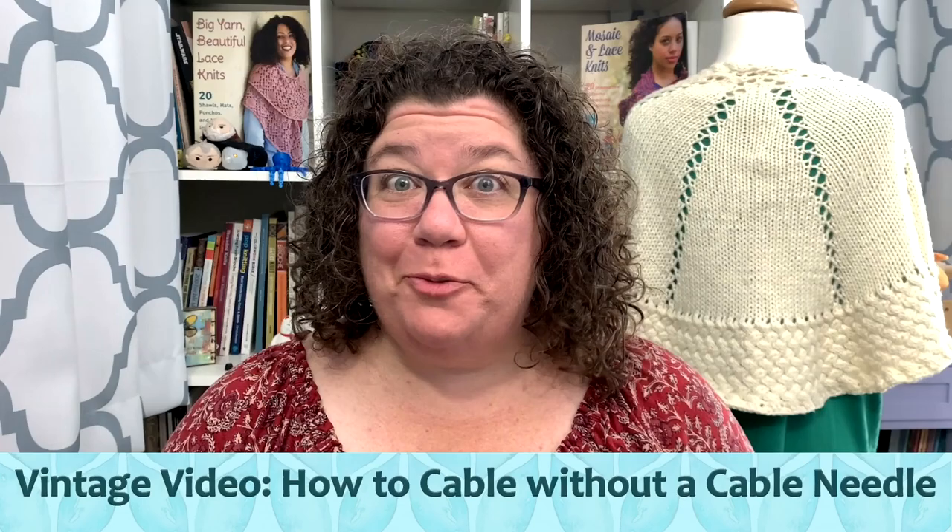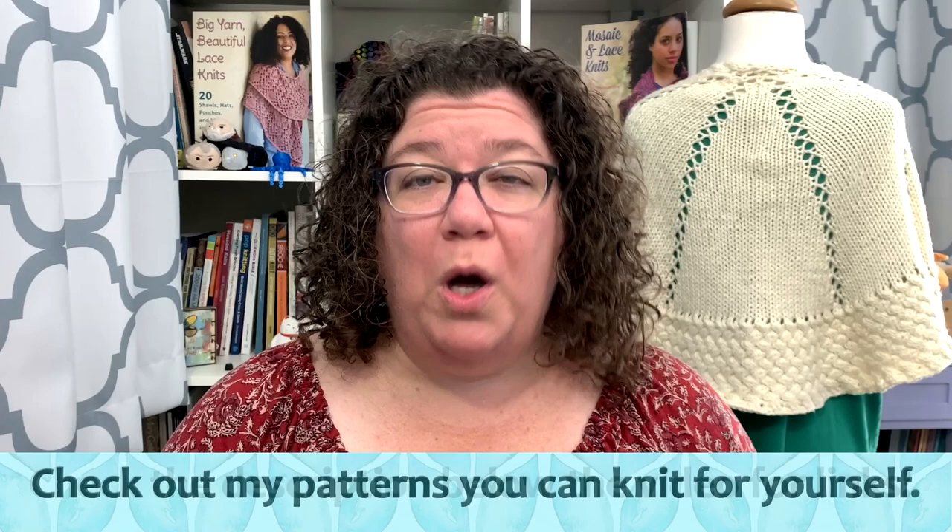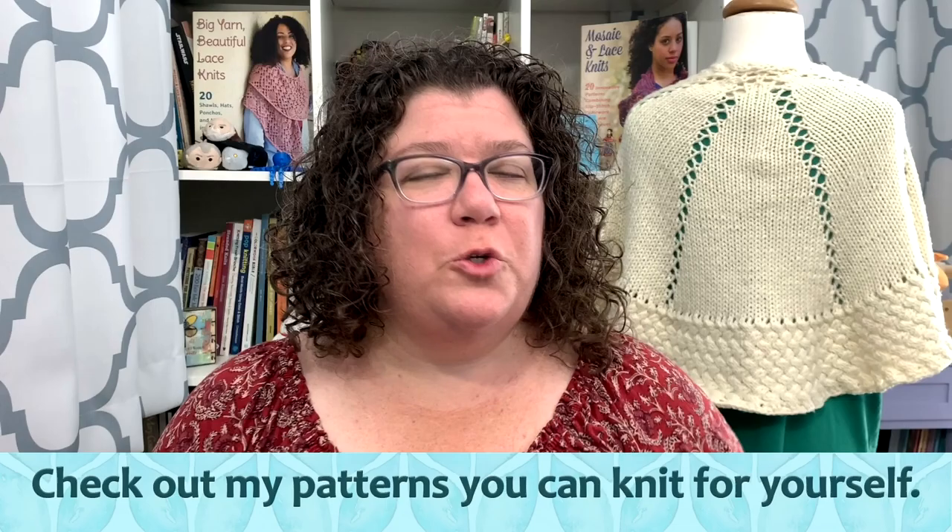Hello knitters, Barbara Benson here. I'm an independent knitwear designer who also likes to make videos here on my YouTube channel Watch Barbara Knit. Make sure to check in the description notes below the video where you will find links to all of my online shenanigans, including how to get my patterns to knit up for yourself, how to join the Watch Barbara Knit Facebook group, how to get my merchandise, and where to support me on Patreon.